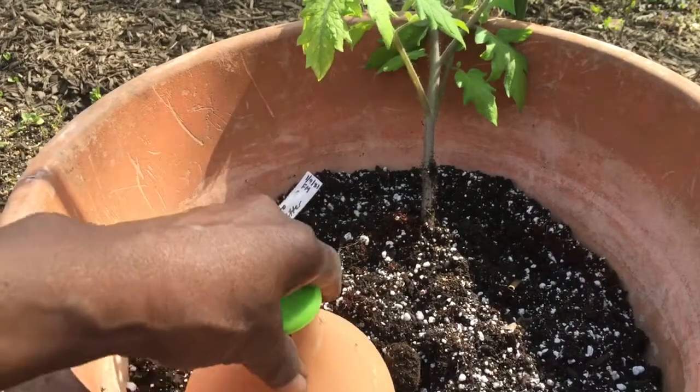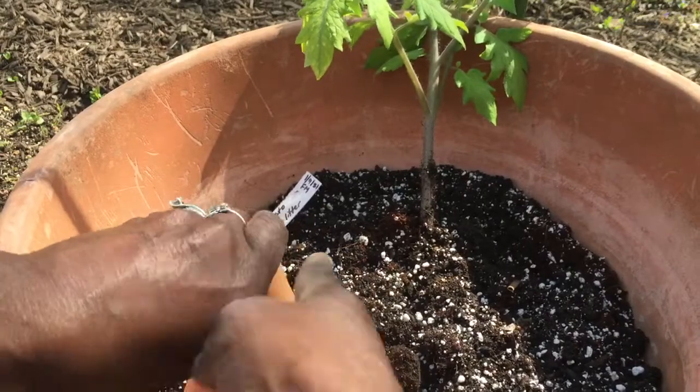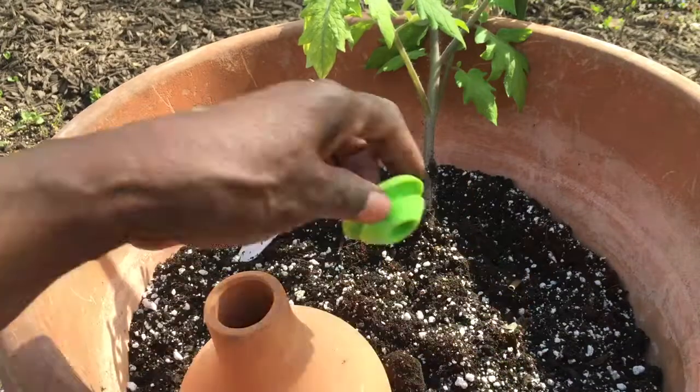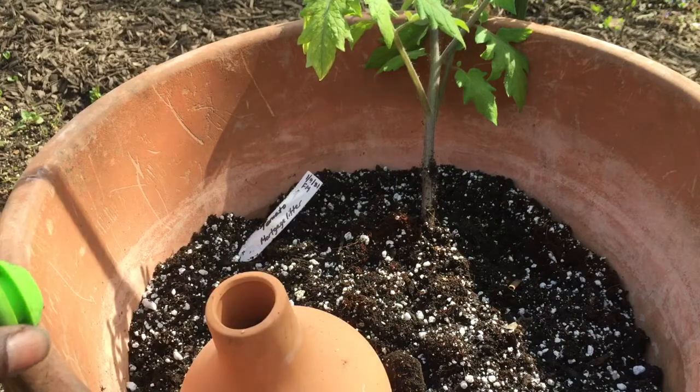So I'm just going to bury my Oya. The lid comes off and you add your water, then cover it up and it will release the water as the plant needs it.